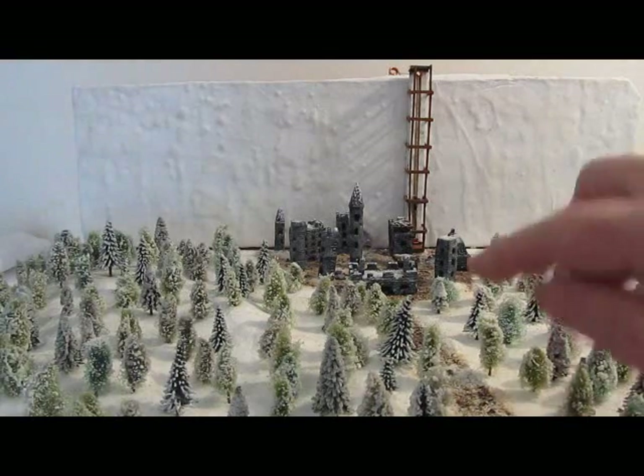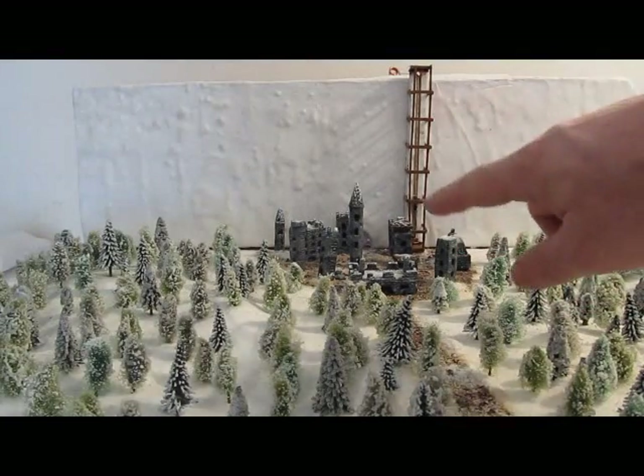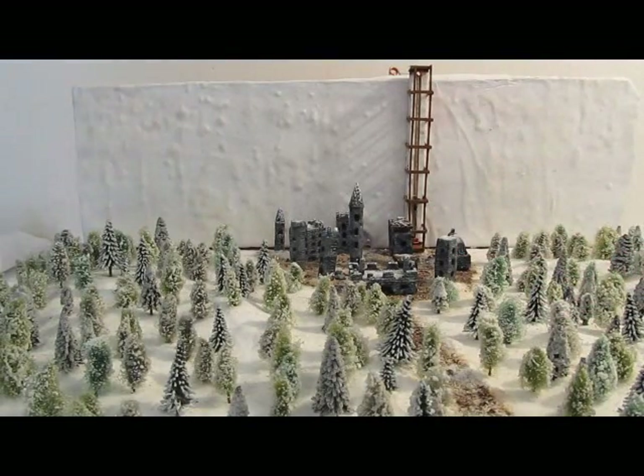See it? It's Castle Black here, partially in ruins, and the wall — kind of cool, a fun little project. It's also part of a tutorial.